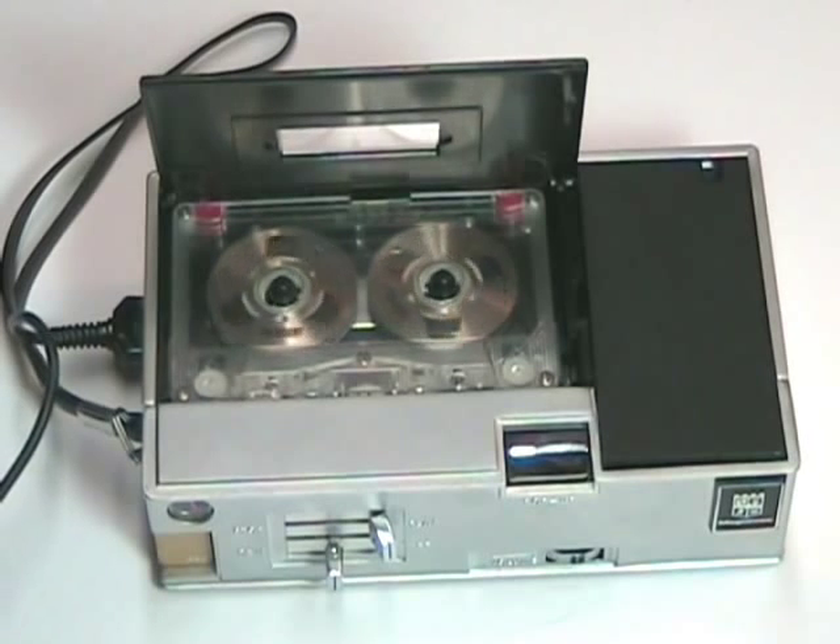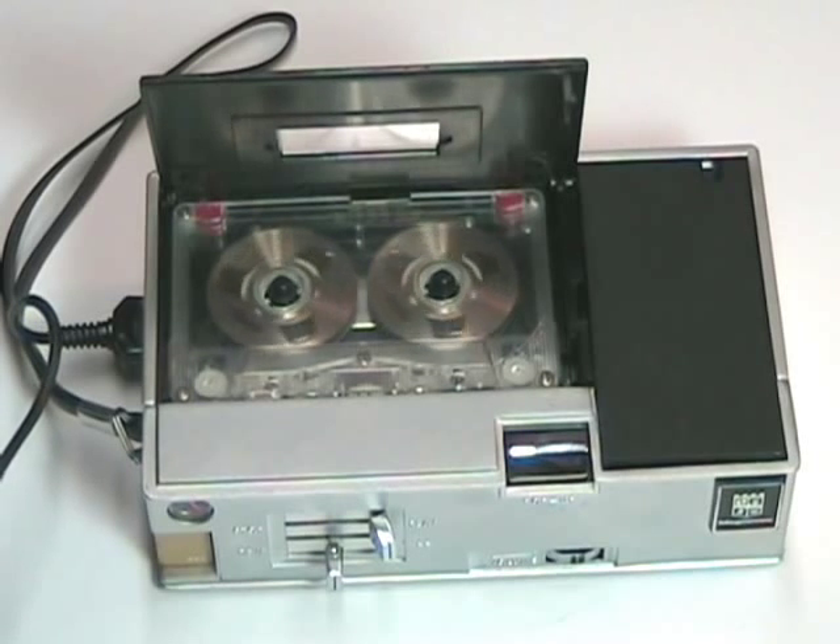Testing one, two, three, four. Testing one, two, three, four. This is a test of the Magnavox 1V9019 cassette tape recorder. This is the end of the test. One, two, three, four, five. End.